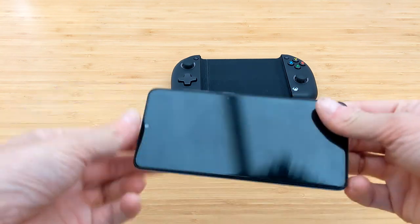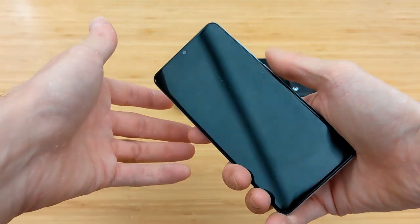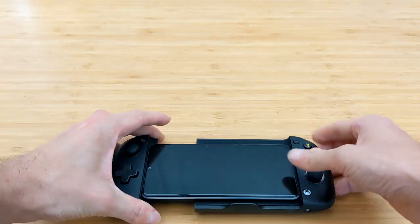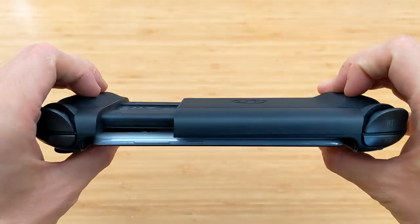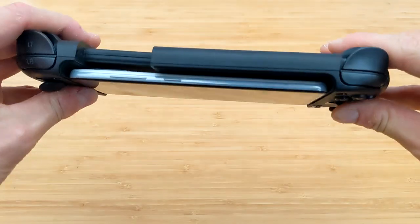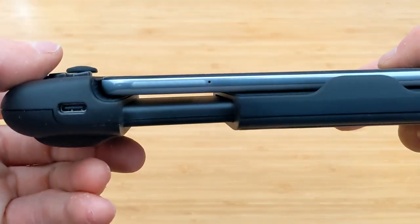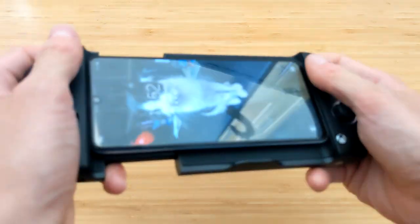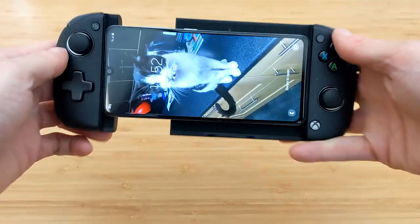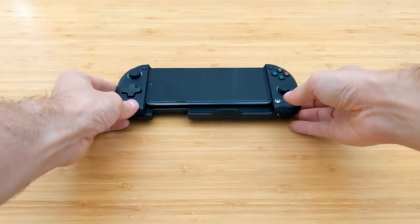And then finally, here's the Xperia I was telling you about — just to show you the process. We'll squeeze it in, and it is as simple as that, and then it connects via Bluetooth. There's no need to connect anything physically — all you need is a phone, an Xbox Game Pass subscription, and a strong enough internet connection. From there, you'll be able to play Xbox games on the go, in comfort. It's very smart and I like it a lot.